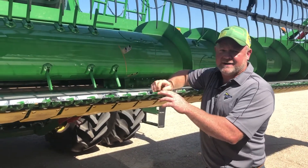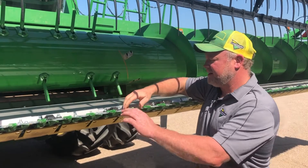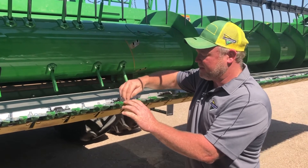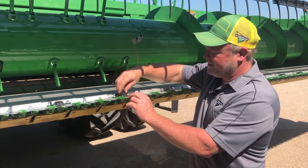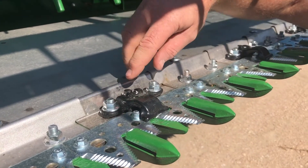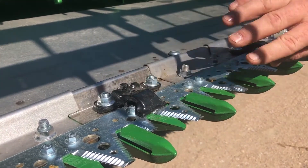The cutter bar — for maintenance, setup, and adjustment, you're going to want to adjust the hold downs down to where you can just barely fit a business card between the top of the sickle and the bottom of the hold down. You adjust that by using the bolt on the backside of the hold down to raise or lower it, and it pivots under those bolts.